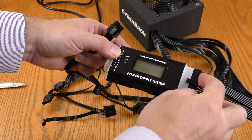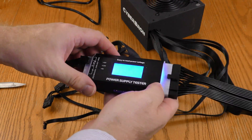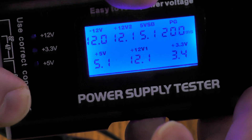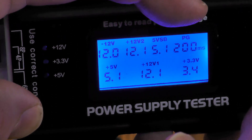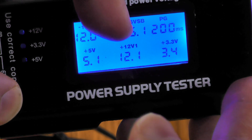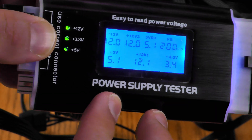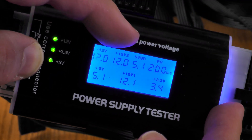Using this power supply tester, I have the 20+4 plugged in on the right and the 4+4 on the left. Powering on: the -12V is at 12V, the +12V V2 for GPU power is correct, and the 5V standby is 5.1V — within spec. This unit only took 200 milliseconds to reach full voltage, which is faster than a lot of power supplies. The +5V is 5.1, the +12V is 12.1, and the +3.3V is 3.4 — all within spec.